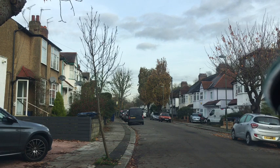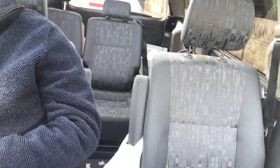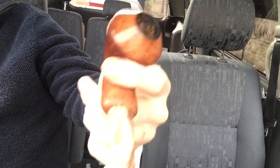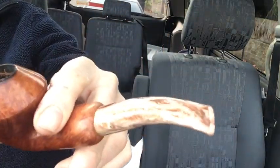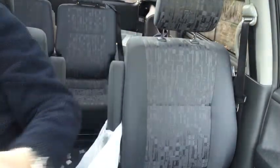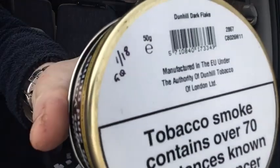This morning I'll be doing a smoke of some Dunhill Dark Flake. This one goes out to Josh — he knows who he is in the LCS Rhodesian. This pipe has already seen a lot of action. So there's Dunhill Dark Flake.